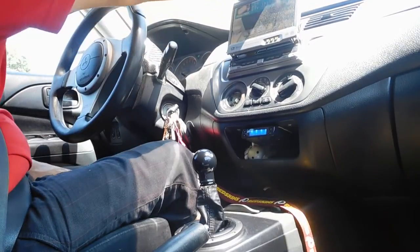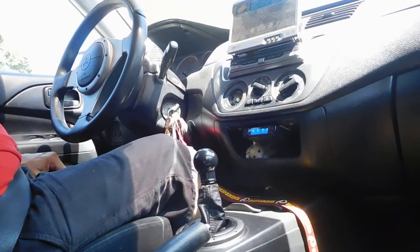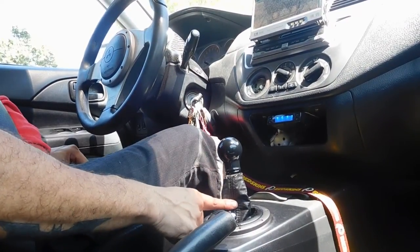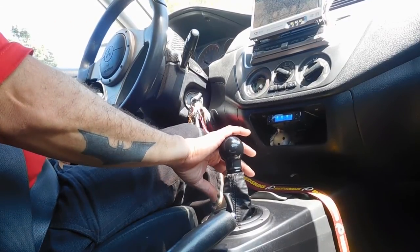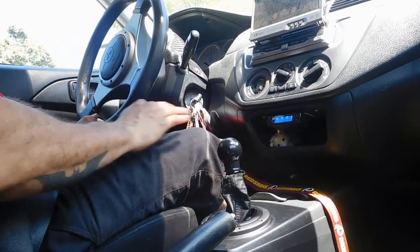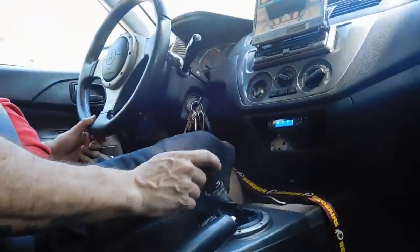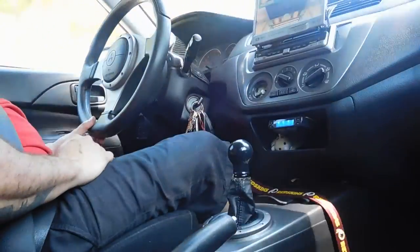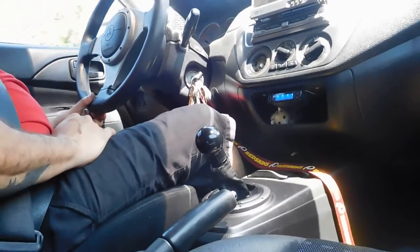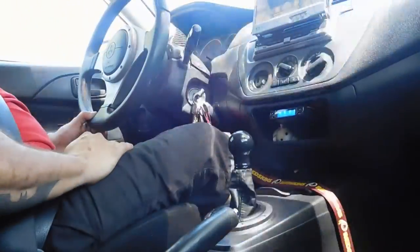I'm in the car now. I don't know if you can tell but this is how much shorter the shifter is — the height is about an inch and a half shorter. I'm going to do some shifting so you can actually see the stick and check it out. See how short it is and how close the gears are. I'm not going to go real fast, I just want you to see how it looks. Second — nice and close. Third — real close. Works out real good.